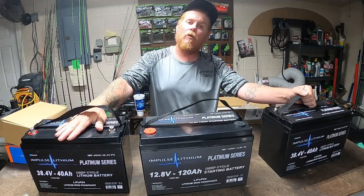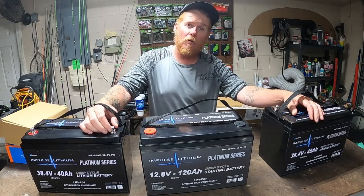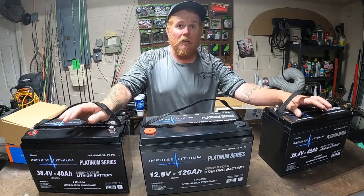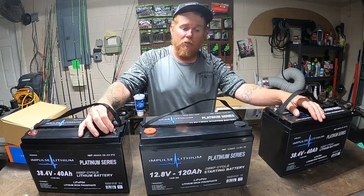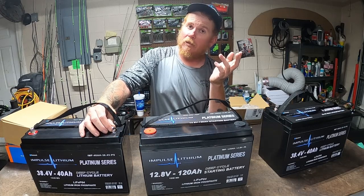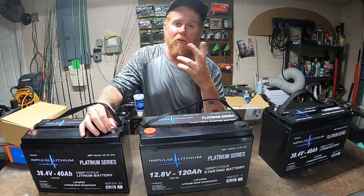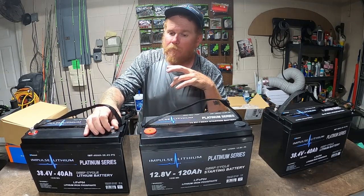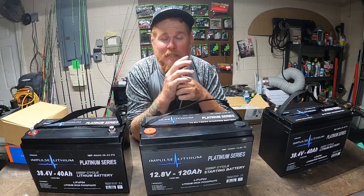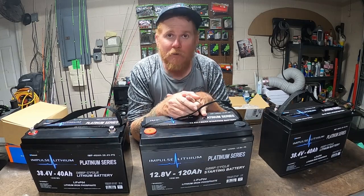I appreciate you checking everything out. Stay tuned because I will have another video coming where I actually go ahead and install all these bad boys, so you'll get to watch that and see me have a mental breakdown trying to wire. I've wired 100 race cars so it ain't nothing for me — I think wiring a boat is easier than a race car because I'm not crawling around a roll cage. But yeah, I'm going to cut off here. Get all this stuff ready because they go in the boat in the morning. Like, subscribe if you haven't already, follow us anywhere on social media — CD2 Fishing. We'll catch you on the next one, appreciate you watching.